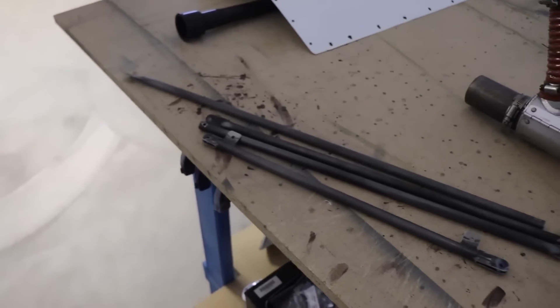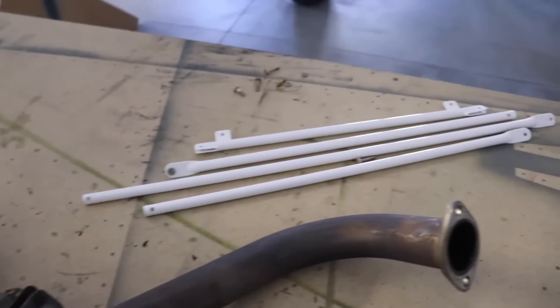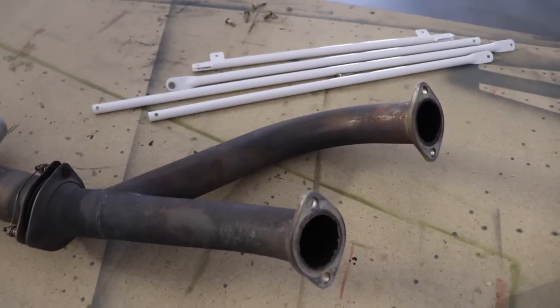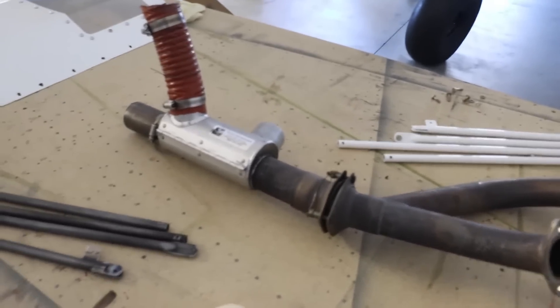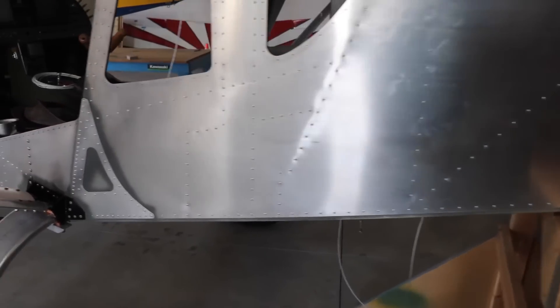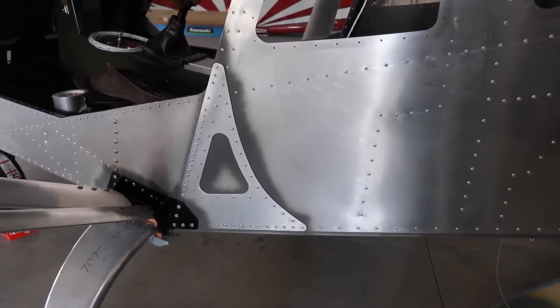Something else I'm taking care of today is the jury struts. I've cleaned and scuffed these up and I'll take them to the powder coaters to get them powder coated white, just like I did for the right wing. I also have a weld shop in Flint that I'm going to call to see if I can get them to weld the crack on my Pitts muffler. I'm also little by little still removing the primer overspray so I can get the fuselage ready for primer and paint.